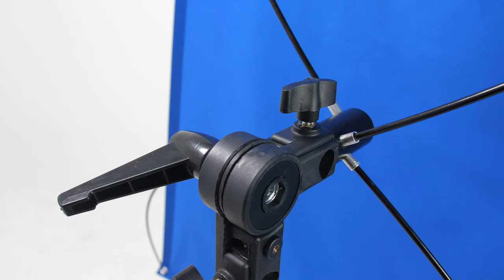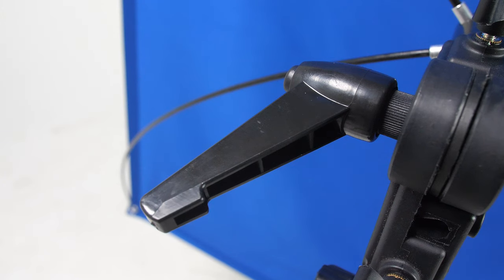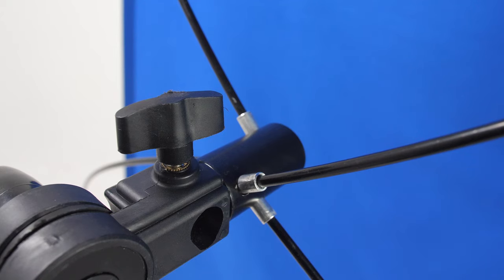Positioning the backdrop has never been easier. On the mounting bracket you will see two knobs. This one changes the vertical position, and this one changes the horizontal position. It really is so simple to use.